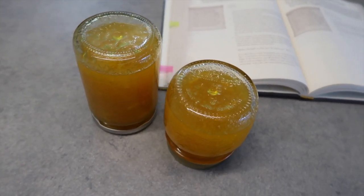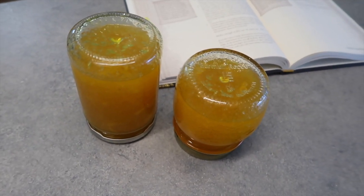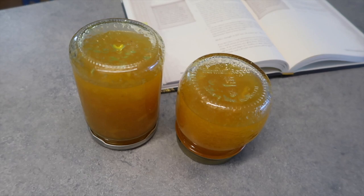Put your marmalade into your jars, close them very very well, and turn the jars upside down. We are doing this to create a vacuum seal, and we are leaving the jars like this until the marmalade is cold.